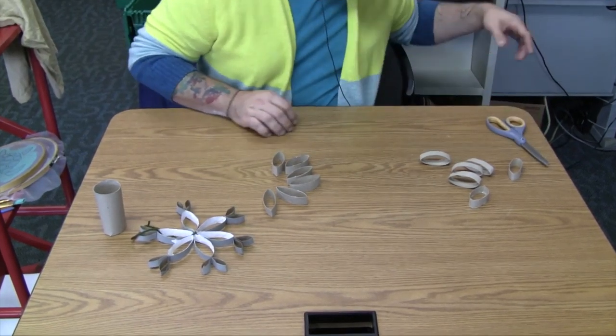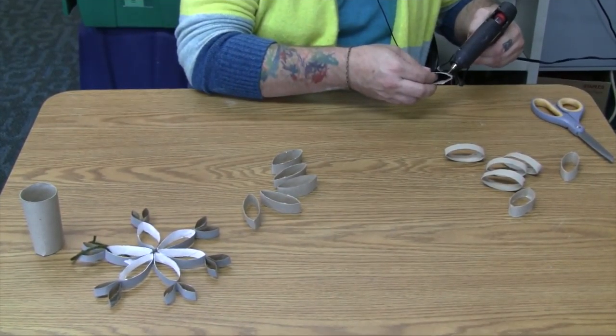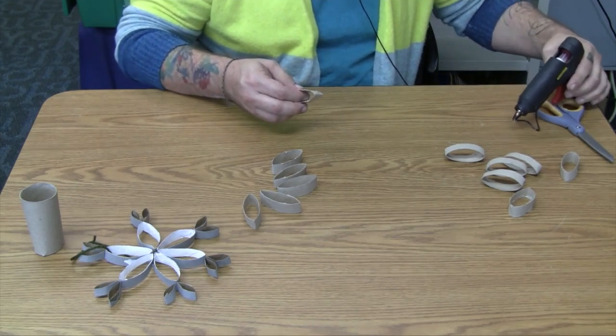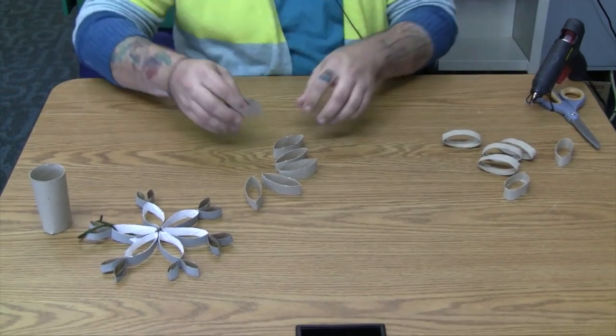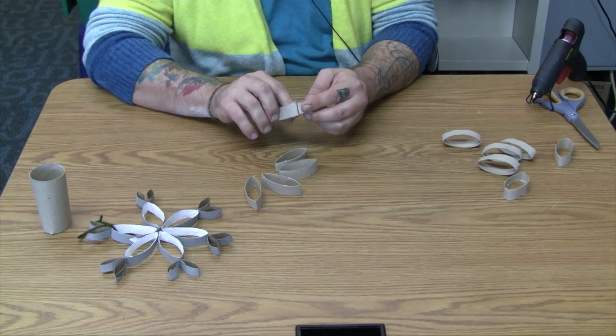Get your glue and put a little dab on one end, and take another end and just snuggle it right up against there.